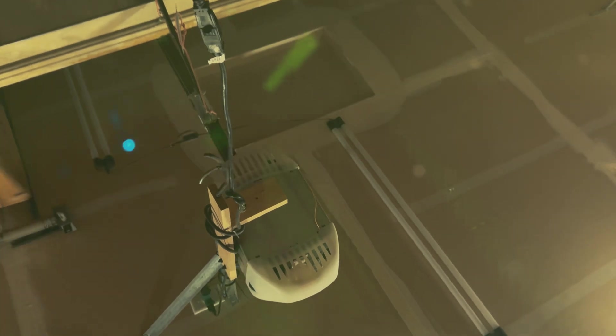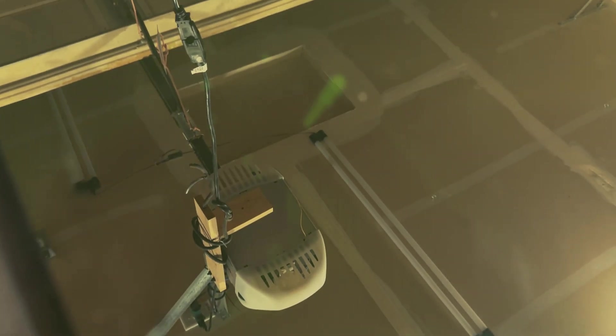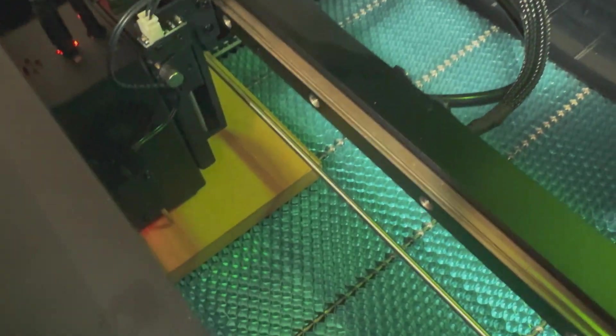I wanted to get a shot of the laser actually engraving, so when I went to open the enclosure the laser stopped. I realized that is another safety feature of this laser — it will not burn while the enclosure is open.